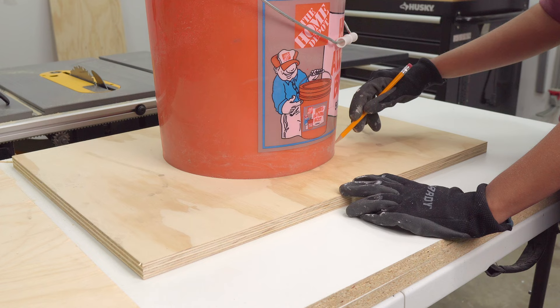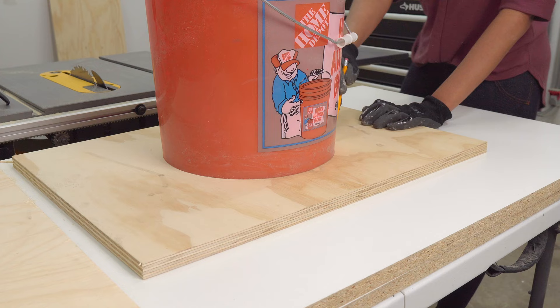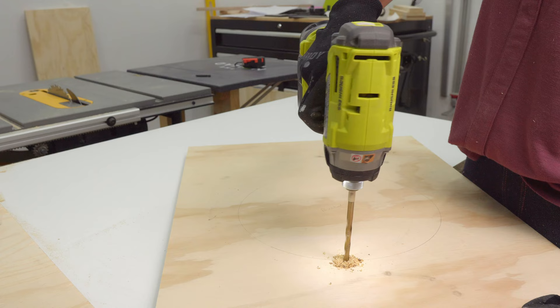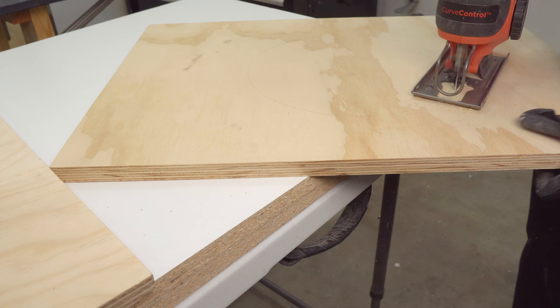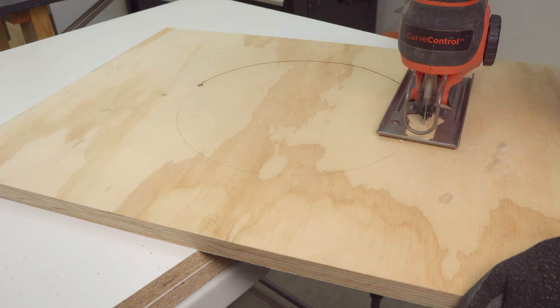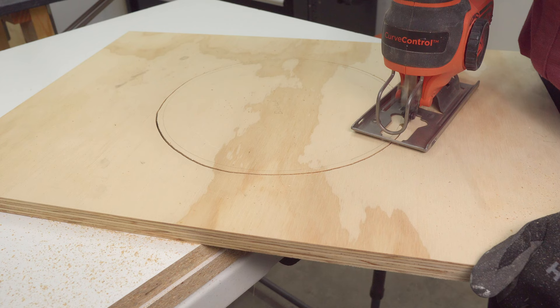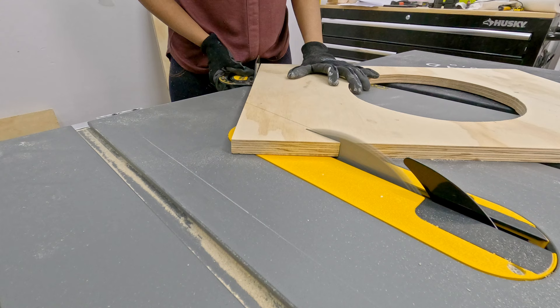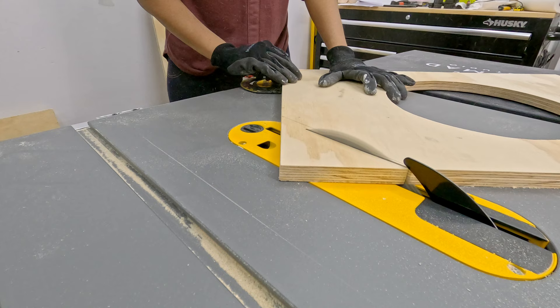Next, I'm going to place the bucket on top of this shelf piece and trace the circle. Start by drilling a hole on one end and cut the circle using a jigsaw. Since the bucket should sit halfway through, cut a slightly larger opening than our marking. I also made chamfer cuts on the front edges of the shelf piece.